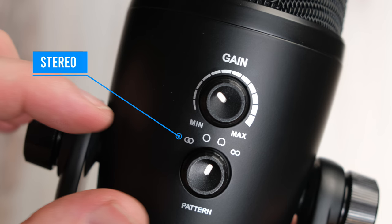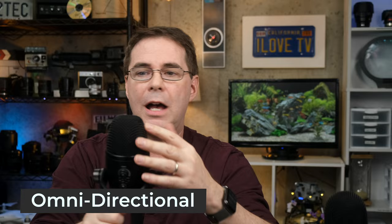For those of you new to audio, listen up because you need to understand these four basic audio patterns. Stereo is what you think it is — it allows the mic to utilize its left and right channels together to give you a stereo effect. Omnidirectional tells the microphone to pick up sound equally in all directions, so it'll sound the same from the front, the back, or the sides. Cardioid is my favorite — it only picks up sound right from the front of the microphone and ignores everything on the back and the sides.